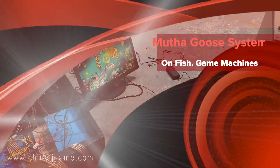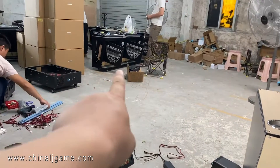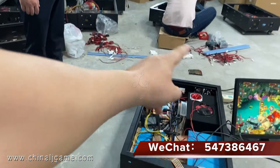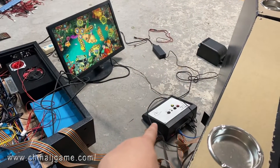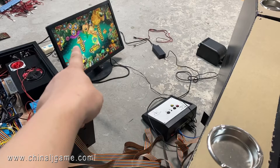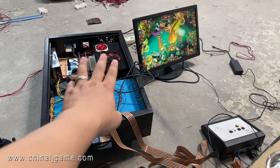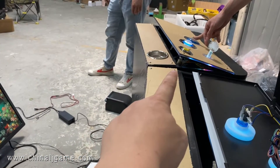Okay, this is the fish table and we are testing the platform right now. We are connecting the motherboard system. This is a printer, this is a plate testing platform, and these are the main boards. This is PlayStation number one.